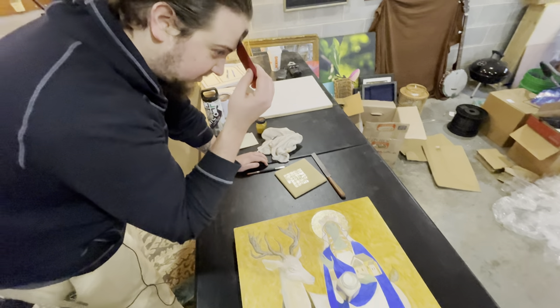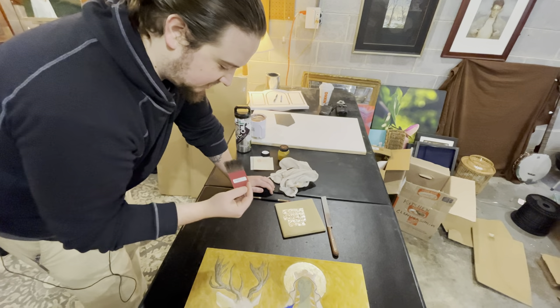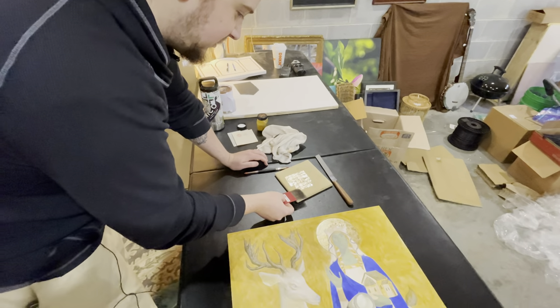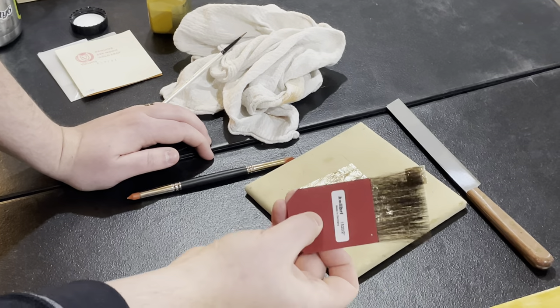So I do this funny thing where I take the gilding brush and put it on my forehead. It gets some static electricity. There is probably a little bit of oil from my skin as well. And so it helps the gold stick to the brush — otherwise I won't be able to pick it up.